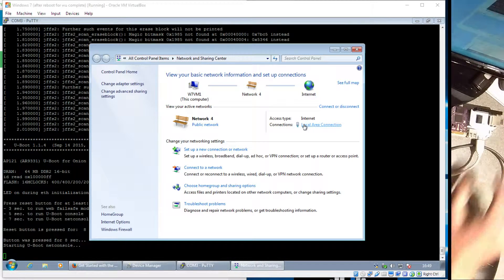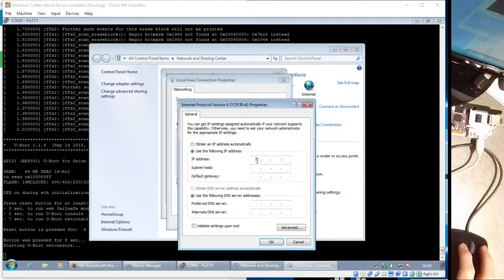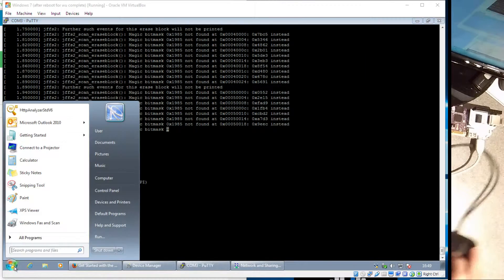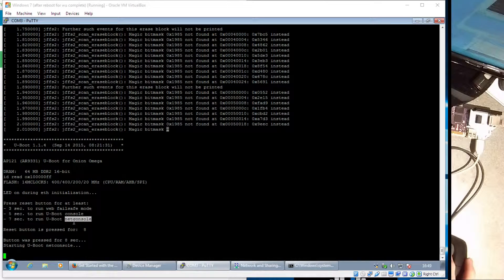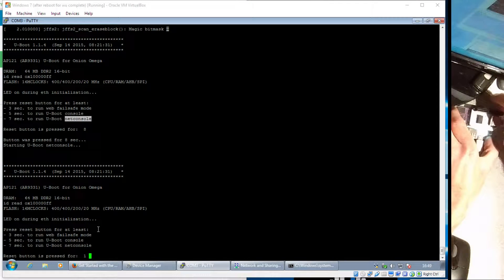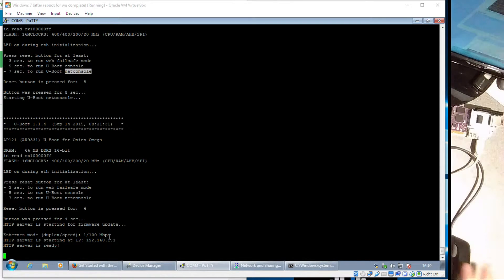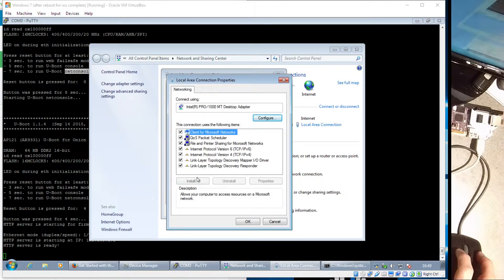That has now become live on my network. Let's see if we can find it. I'm going to guess the default IP. Bad guess. It might not be NetConsole — it might be the web failsafe mode. So let me try that: switch the Onion off, hold down reset, turn it on — I need it for three seconds: one, two, three, let go. It even tells me the IP address. But I've made a mistake here because I actually need the firmware file first.